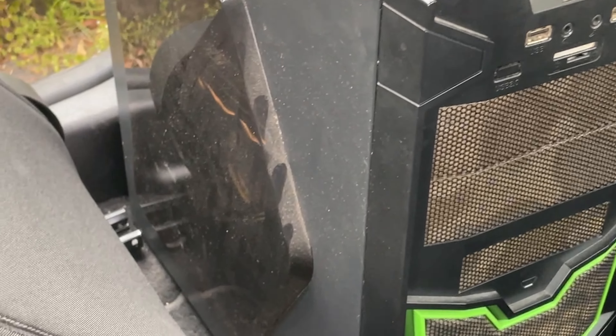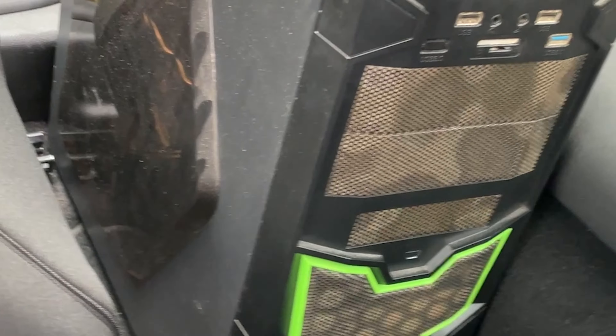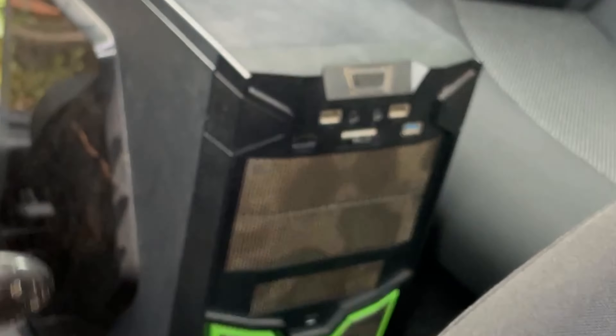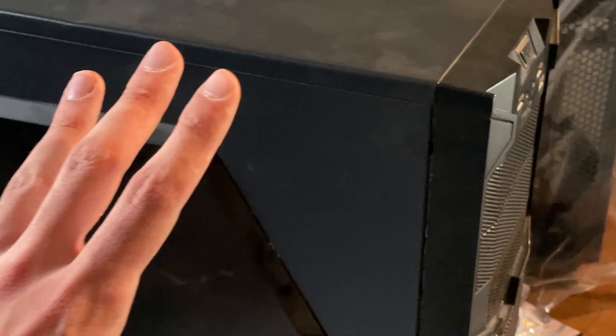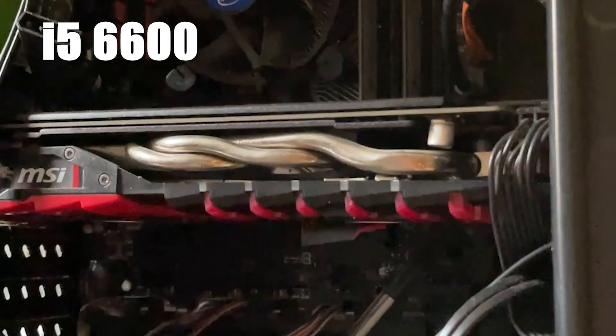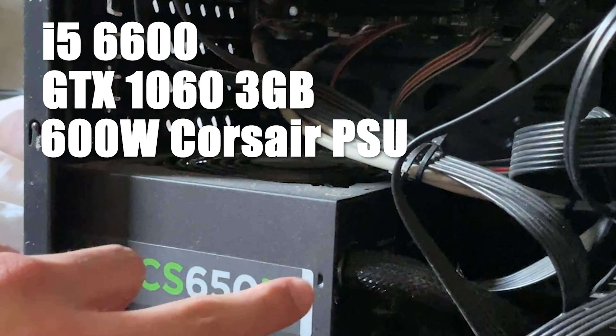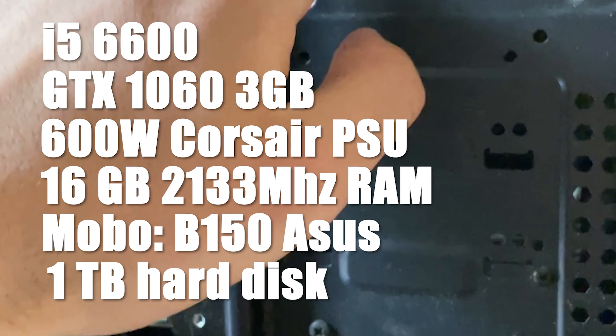I picked up another PC — it's pretty ugly but actually decent. Picked it up for 200 bucks. You can guess the specs or just swipe right to get them. The specs are an i5-6600, GTX 1060 3GB, a nice Corsair PSU, 16 gigs of RAM, an HDD, and a case that we'll just throw in the garbage.